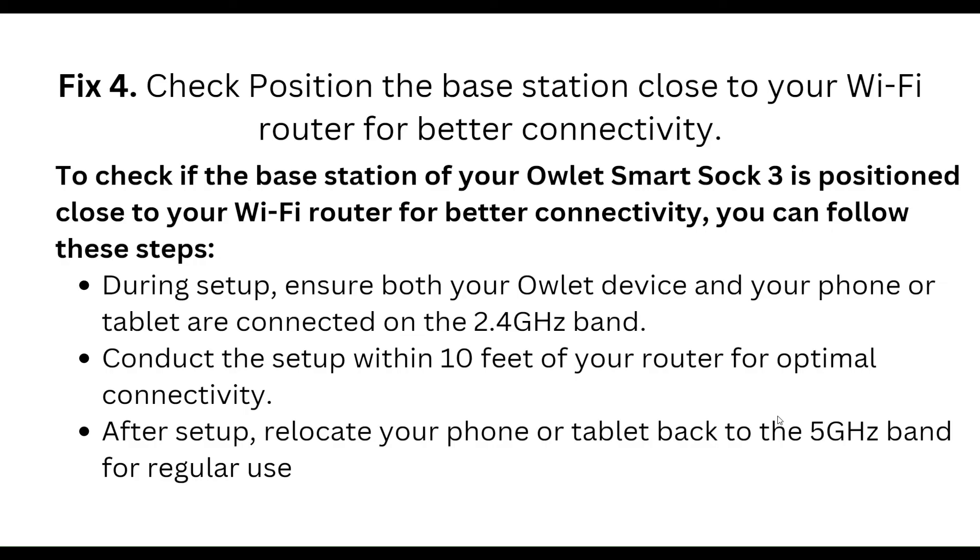Fourth, check the position of the base station — keep it close to your Wi-Fi router for better connectivity. During setup, ensure both your Arlo device and your phone or tablet are connected to the 2.4GHz band. Conduct the setup within 10 feet of your router. After setup, you can optionally relocate your phone or tablet back to the 5GHz band for regular use.